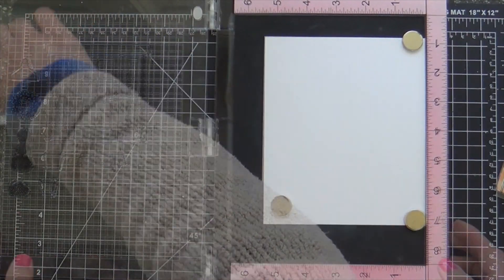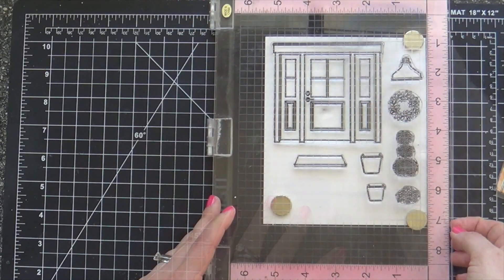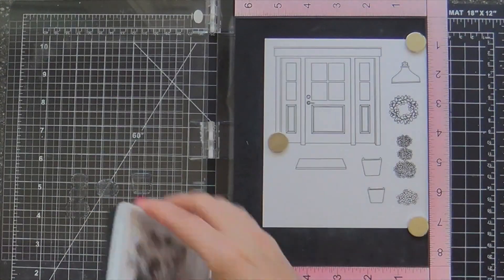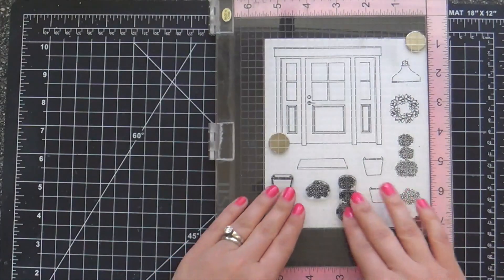I'm inking up almost every one of the images in the stamp set using VersaFine Onyx Black ink and stamping onto Bristol paper, because I'm going to color my images with ZigClean color markers.